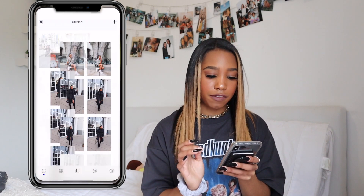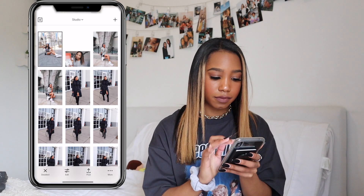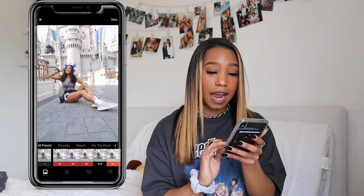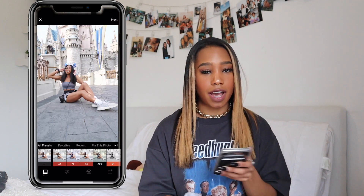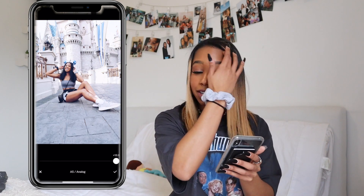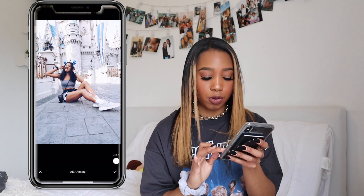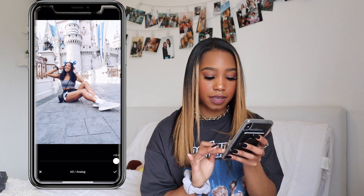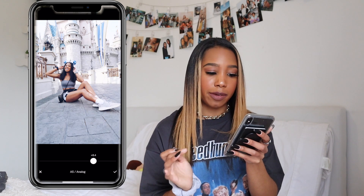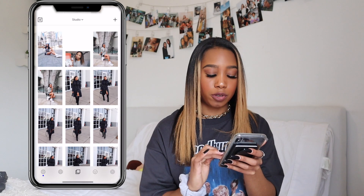Then we're going to head into VSCO and load this photo in. Go to edit. I always use A5 — I don't switch to any other filter, I always use A5. I like the full intensity on this picture, but it's throwing my skin tone off a little bit, so we're going to go down to like 8.4. I think that looks clean enough. Save to camera roll.